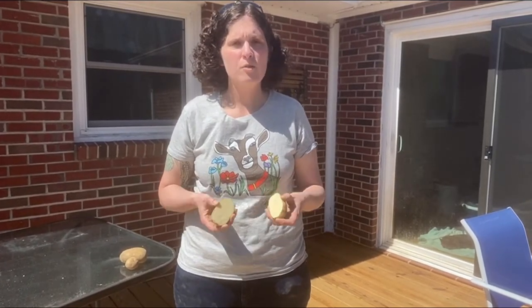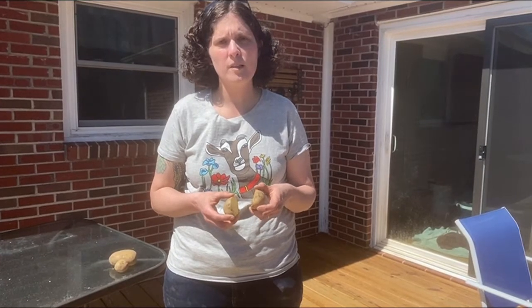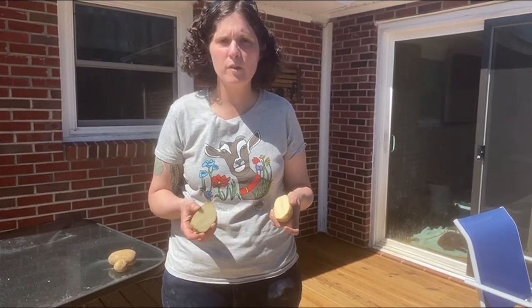Potatoes should go about four to six inches deep — they're relatively deep, but you don't need to go too much deeper than that. I like to put a lot of straw mulch over where the potatoes are planted, probably four to six inches of straw mulch over them.